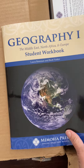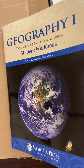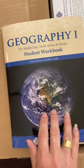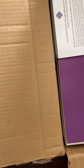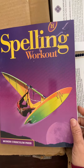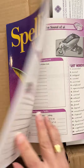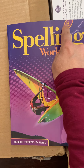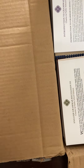Then we have Geography 1. I think this is also the charter version, even though it doesn't say so on it. I highly, highly recommend the Geography program from Memorial Press. Next we have Spelling Workout. This is used by a lot of different programs — it is just straight-up spelling. This is also for my 8th grader. The levels are letters, so H is 8th grade.